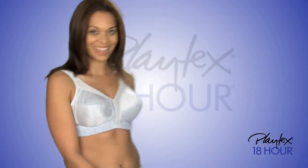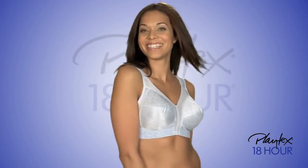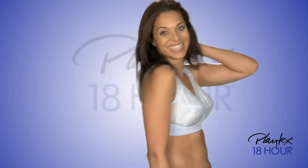Outstanding support, exceptional comfort, and perfect fit. That's why Original Comfort Strap is our customer's best-loved bra.